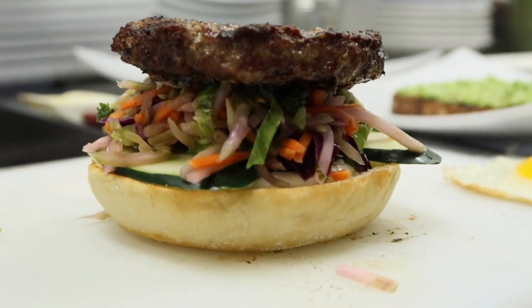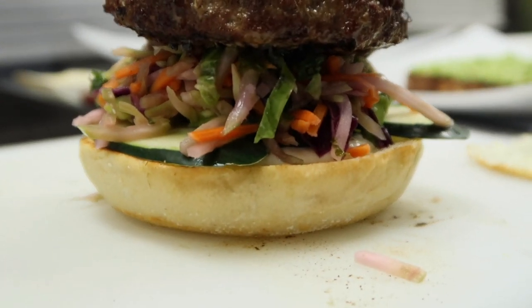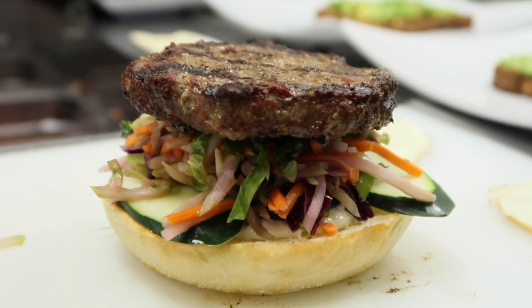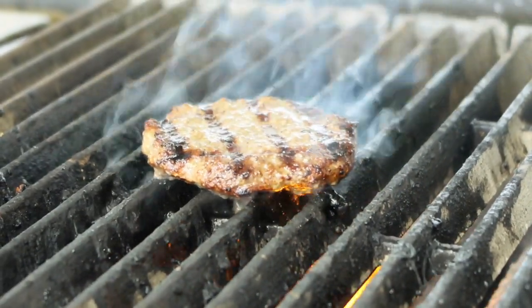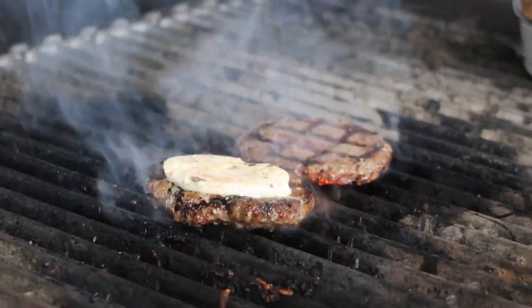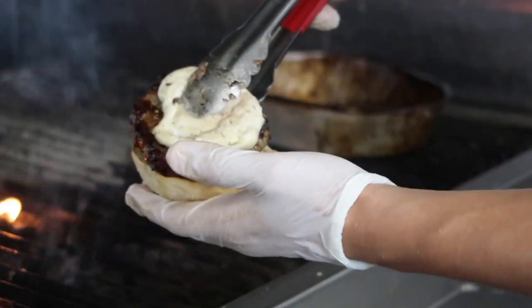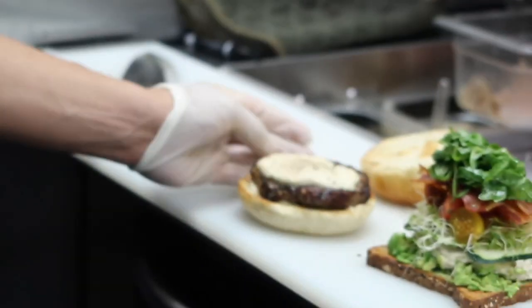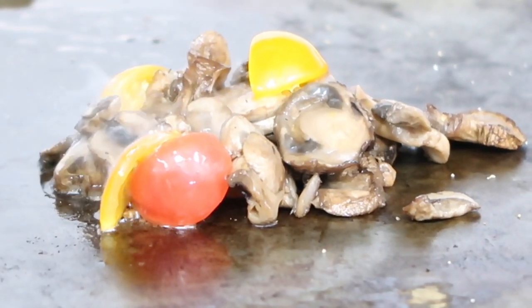On toasted brioche bun, then we have some sliced cucumber, some pickled vegetables, and then we have a halcyon on it. And then we put the beef — sometimes it's a mushroom or the beef, whatever works. He puts the beef and mushroom with the tomato, then some of the dressed arugula, and then the bun on top. And that's why it comes out like that, like in the picture.